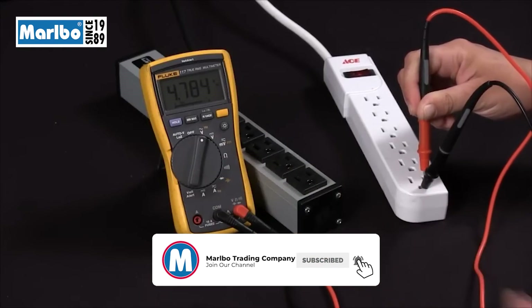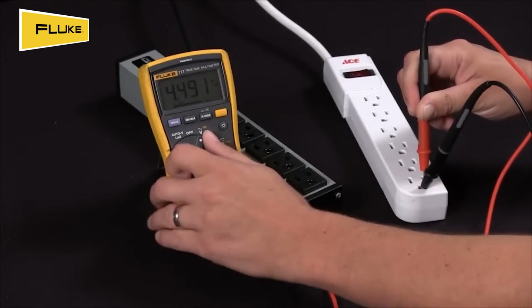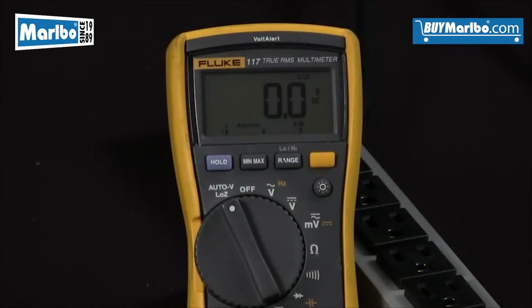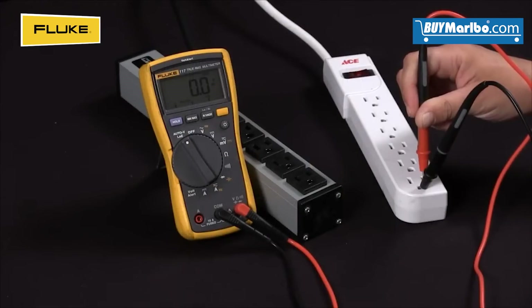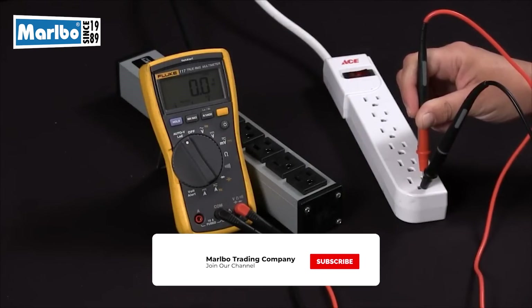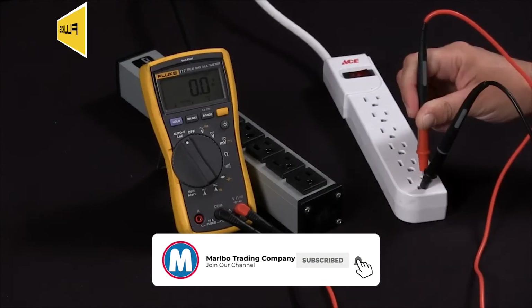This is very confusing — is this a true voltage or not? If I go to low impedance you can see I'm at zero. This is telling me that I am experiencing a ghost voltage from hot to ground, and this is how to determine whether or not you're getting a true voltage or a ghost voltage with a Fluke 117.